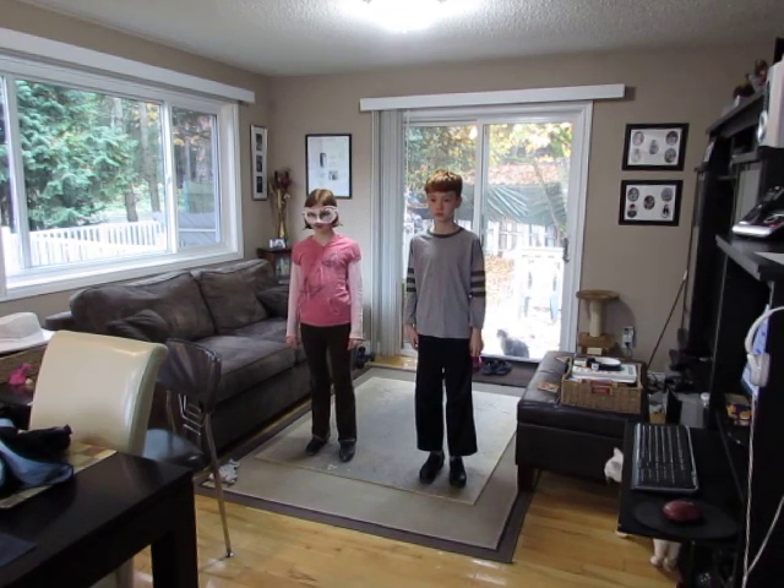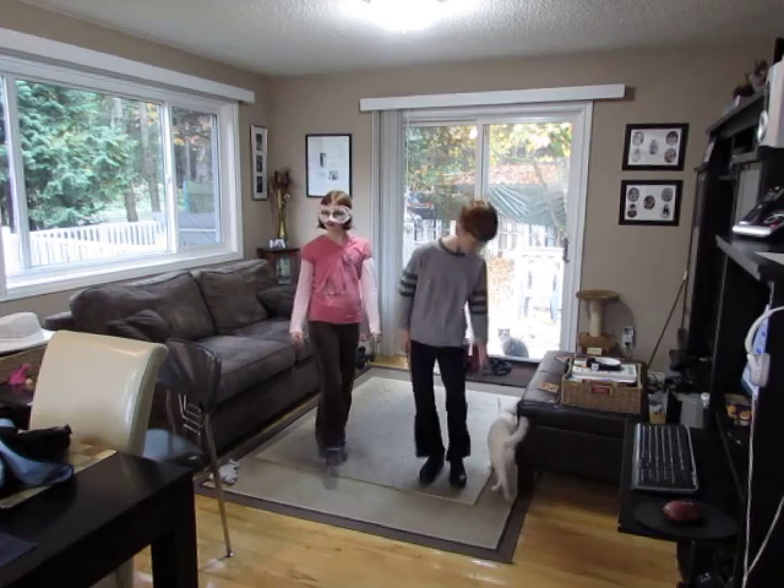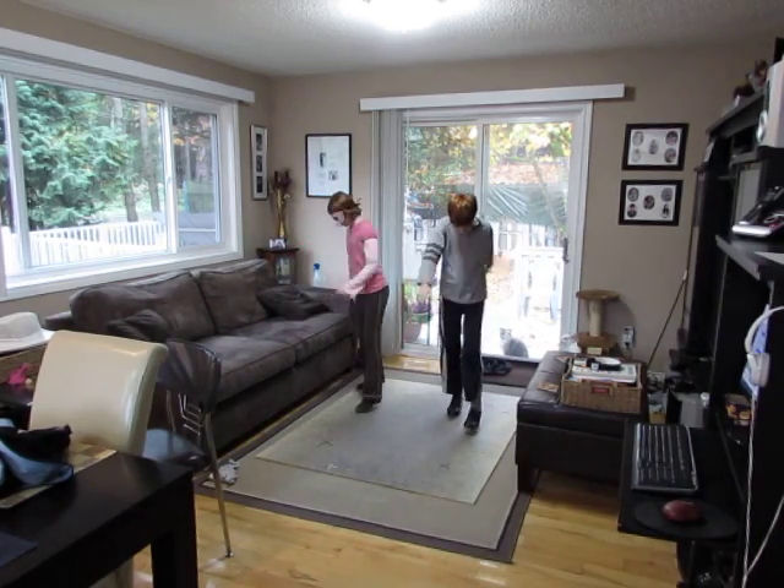Good. Awesome. Okay, one more time. From the top.